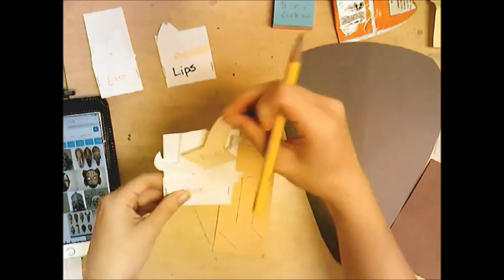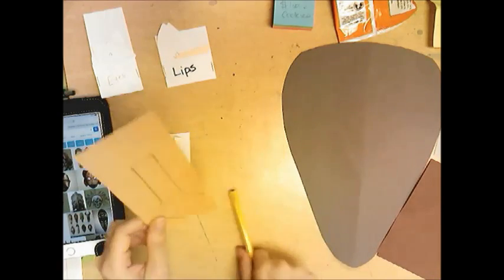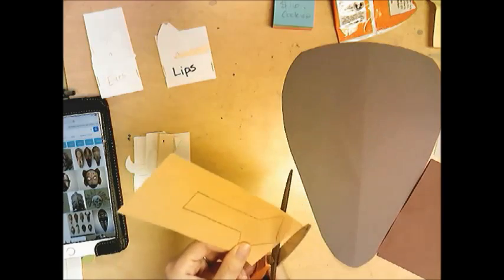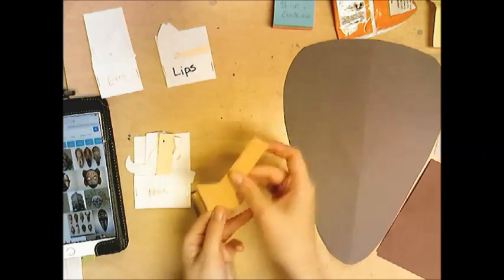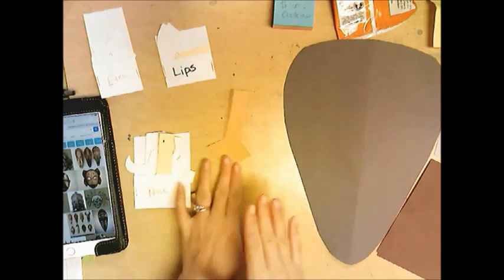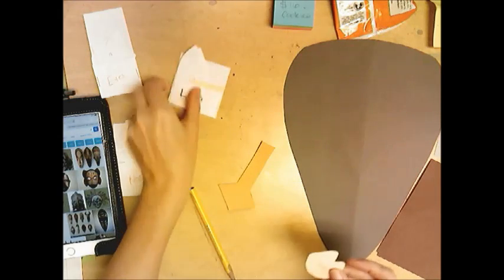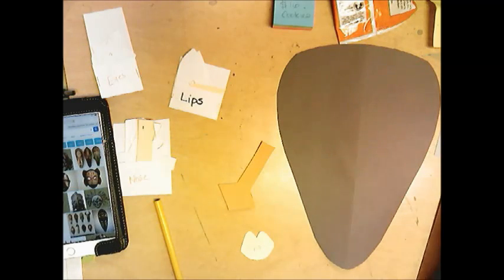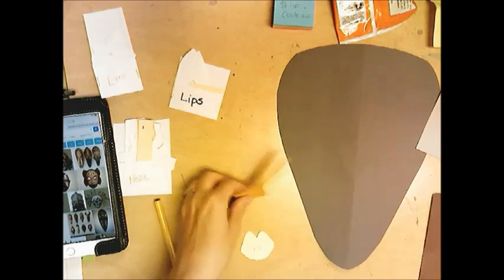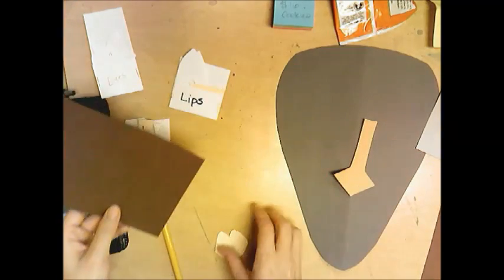Once I'm done with my nose stencil I'm going to put it right back so I don't lose any of them. I'm keeping all my scraps in case I need to use them. Now I'm going to find the lips that I like and decide what color I want them. I think I'll do this brown for the lips.